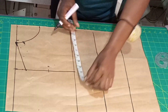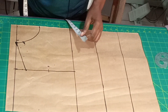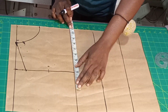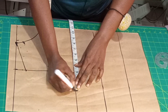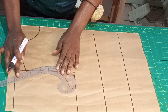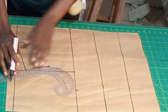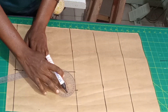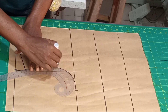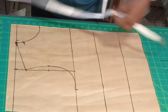My round bust measurement is 43.5; divided by 4 we have 10.85, so I'm going to put the 10.85 here. Now let's connect our armhole together — you connect from this 0.75 up here, then you connect from here to your round bust. Now we have our armhole ready.